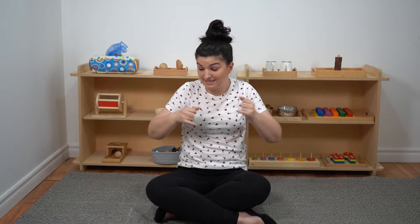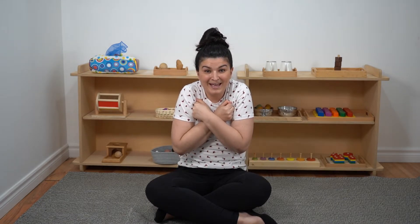And then finally, we have our baby fingers or our pinky fingers. And we're going to sing this one quietly for the baby finger. Ready? Baby finger's up and baby finger's down. Baby finger's dancing all around the town. Dance them on your shoulders, dance them on your head, dance them on your knees and tuck them into bed.